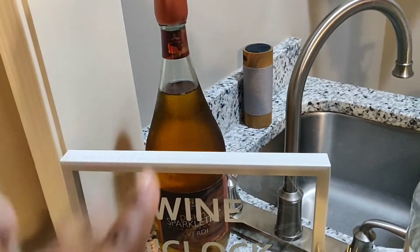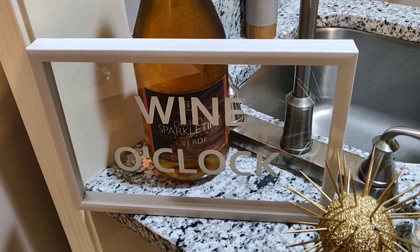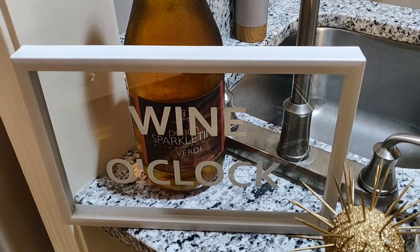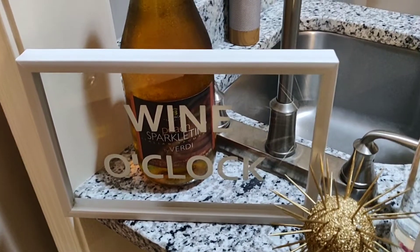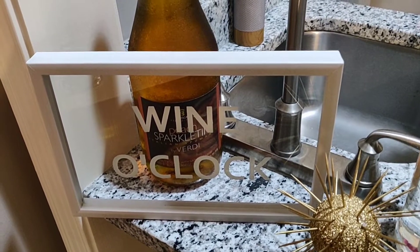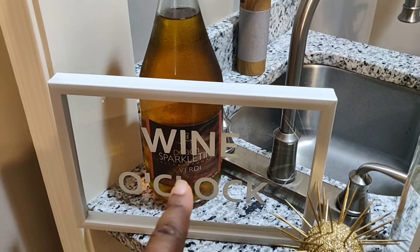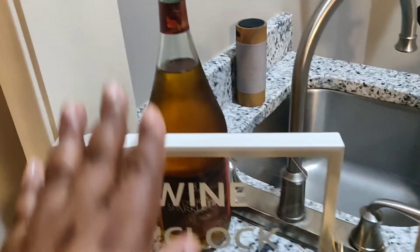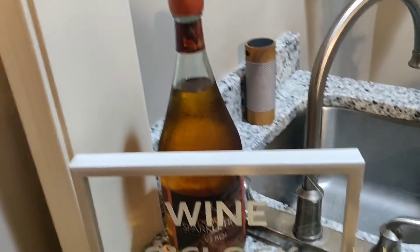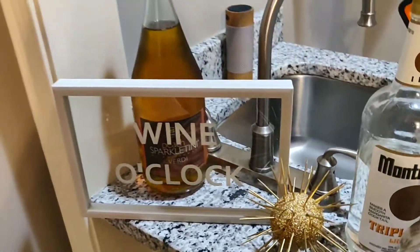I have a wine station right here, and I decided to add this beautiful 'wine o'clock' decor. This was given to my husband and I by my nephew and his girlfriend for Christmas. I decided to add it here and put a bottle of wine behind it, so when someone wants wine, all they have to do is reach over, pull the wine up, and once they finish, they can put it back in this area.